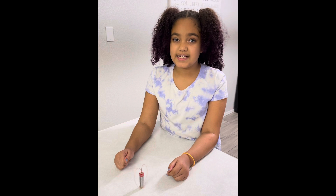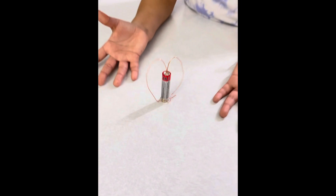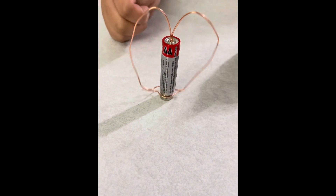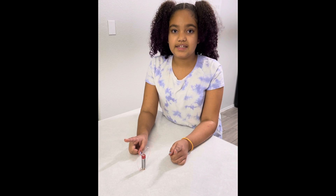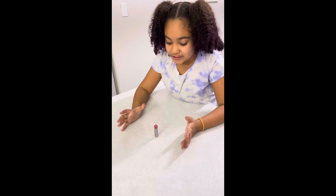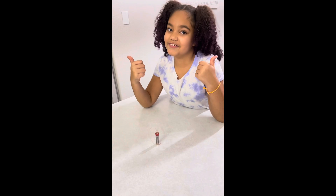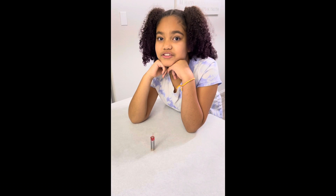Now that you've put your tiny indent in, you can see the results — it's a motor! The indent keeps it in place so it doesn't come off the battery. Wow, it's really going now. Science is cool. Thank you for watching, I hope you enjoyed.